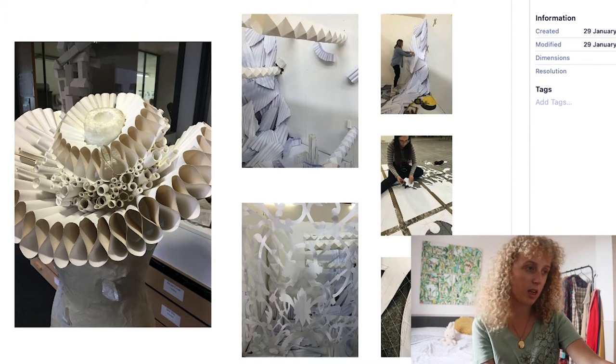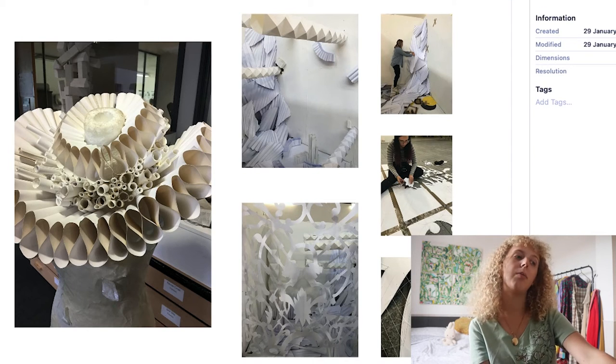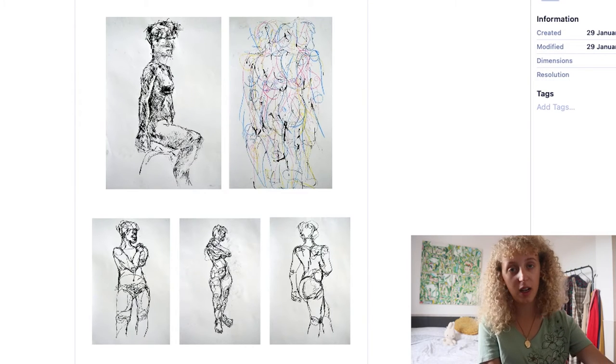Here is another one of the experimental stage projects from my foundation — the paper project. We had an individual task to make a wearable item out of paper and then a group task to make a sort of paper installation, both of which are shown here along with some process shots. At interview I believe I split these into two separate portfolio pages.